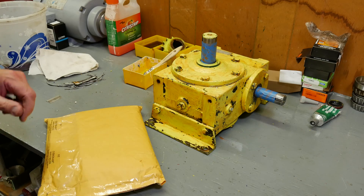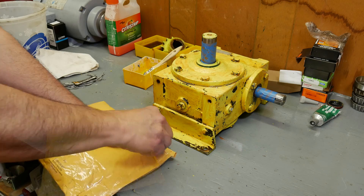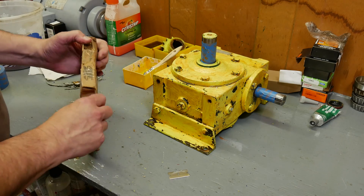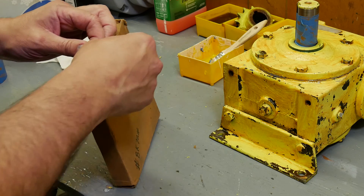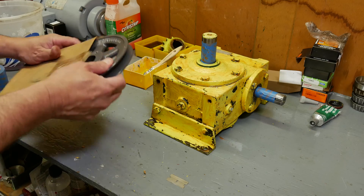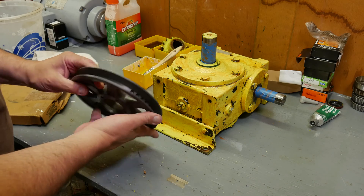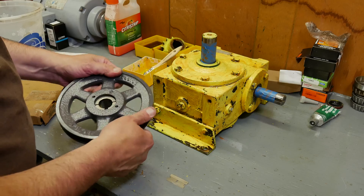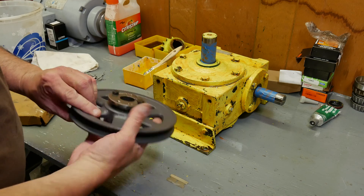Our new pulley arrived today, thanks to eBay. Let's see what that looks like. This is supposed to be a new old stock pulley — certainly looks like it is. Excellent.